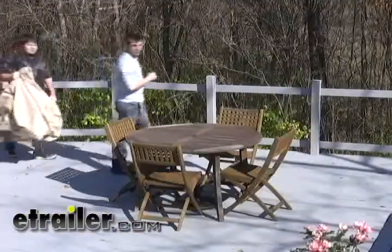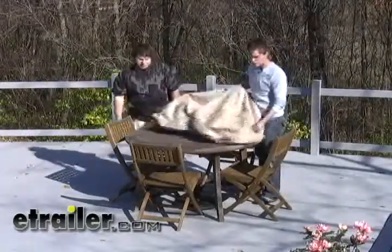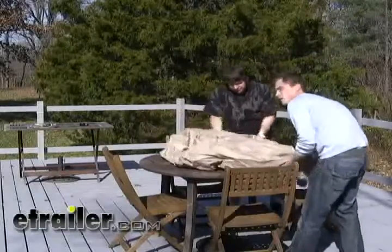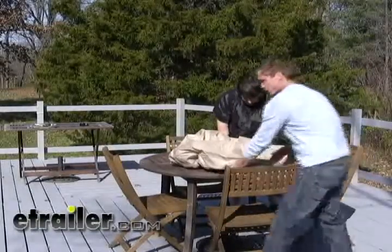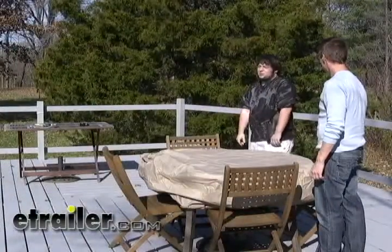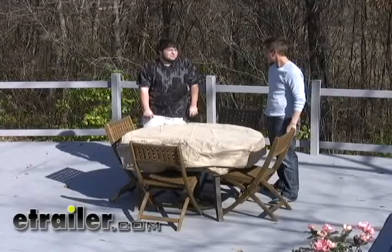Winter is coming, and you're gonna want to protect your patio furniture from the elements. eTrailer.com offers this durable patio furniture cover that fits over most tables. We offer a variety of different sizes to protect your tables and chairs from snow, rain, and all the other elements during the harsh winters. It fits all sizes — rectangle tables, triangle tables, hexagon tables, cylindrical.